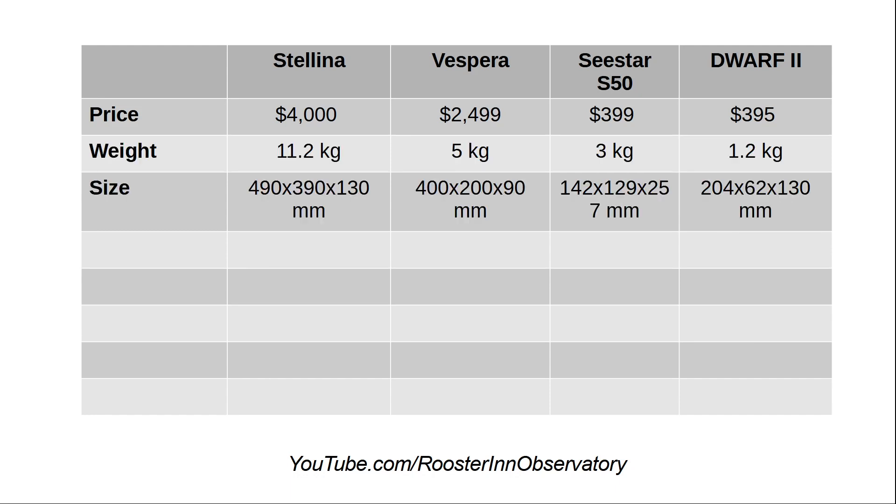Weight appears to be proportional to price here. Stellina at 11 kilograms or 24 pounds was very nice to have — much easier to carry than my Celestron 11-inch HHD on a CGX mount. Vespera is about half the weight, and C-Star is 3 kilograms or 6.6 pounds. Dwarf 2 at just over a kilo, 2.5 pounds, is extremely portable — not much bigger than a dictionary, the smallest of them all.